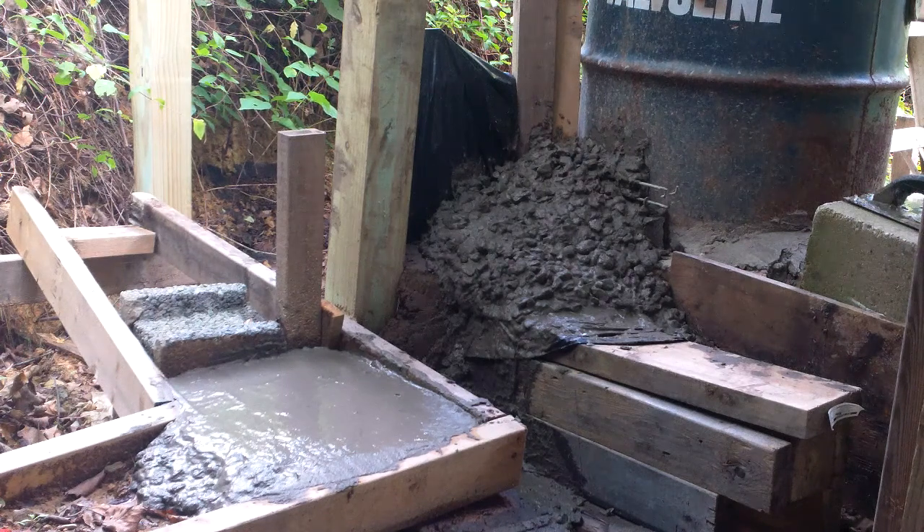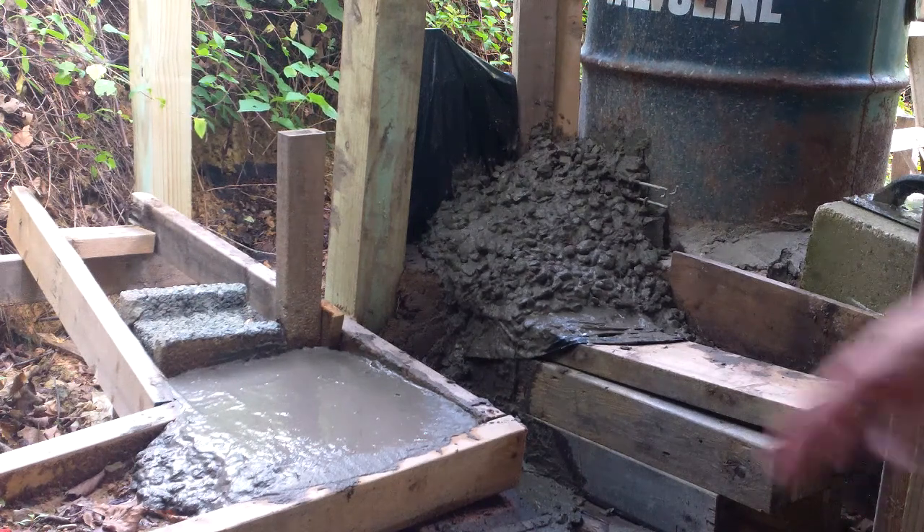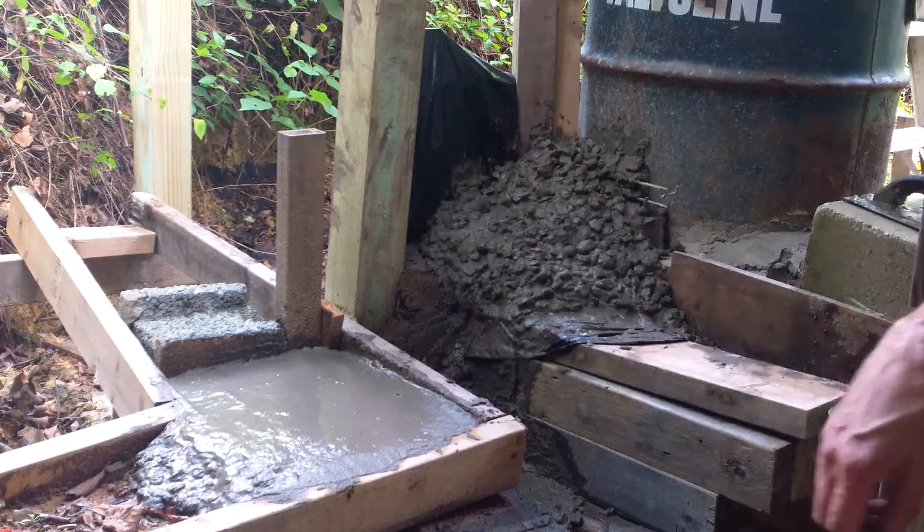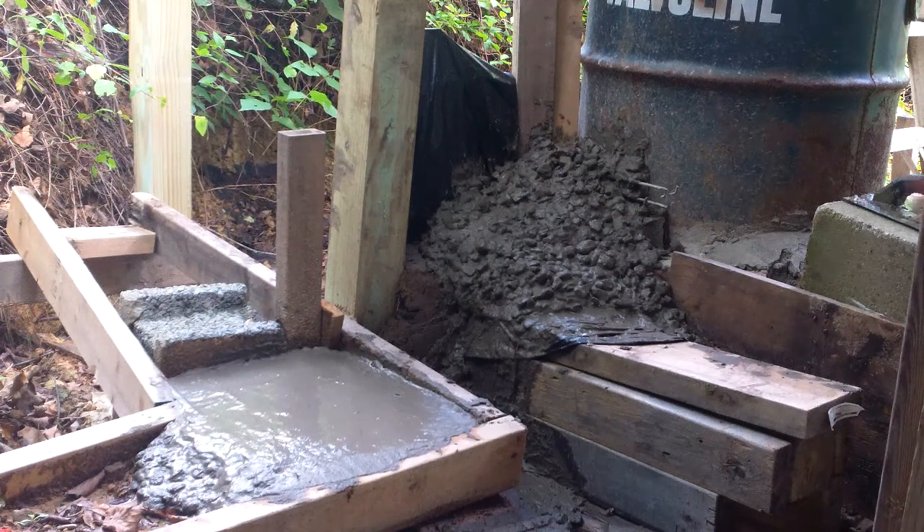Anyway, y'all be patient with me and check back — maybe in a week or so I'll have another video. I'll try to get the rest of the bottom track done in concrete and continue on with this. It looks like it's going to be pretty solid, and I'm just hoping that the smoke goes through there like I want it to and collects the heat like I want it to.